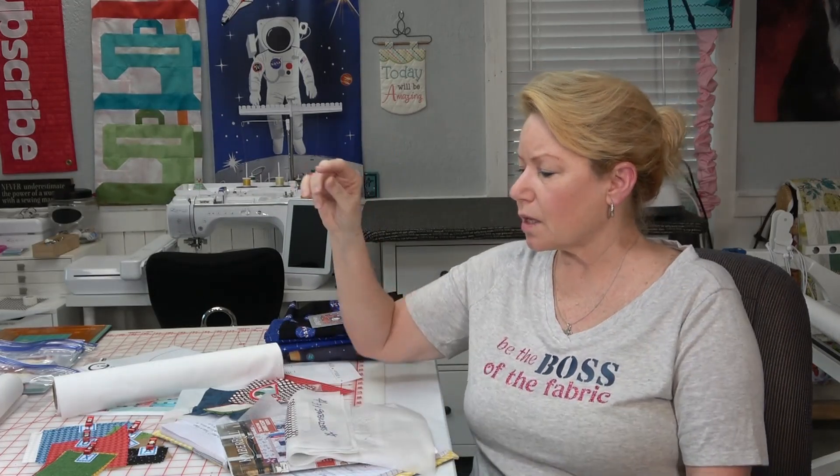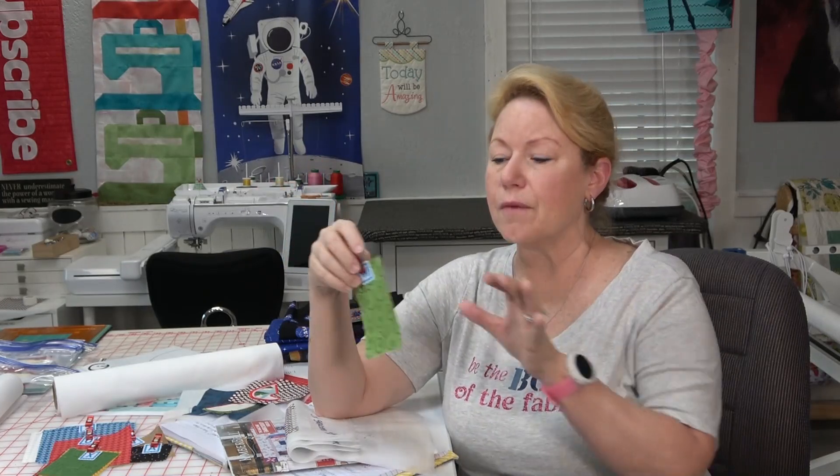I would also recommend cutting all your appliqué pieces with the Scan N Cut. I'll show you on the first watermelon how to do it if you don't have a cutting machine. For those with cutting machines, I'm using the Scan N Cut and I'm increasing the size of the cut piece by one click. One click seems to do it; two may be nice. Without any increase at all, the stitching covered all the edges just fine on the watermelon, but on the tack-down I felt it hit better with a one-click enlargement. Make sure your lock is on so it expands the whole thing without distorting it.